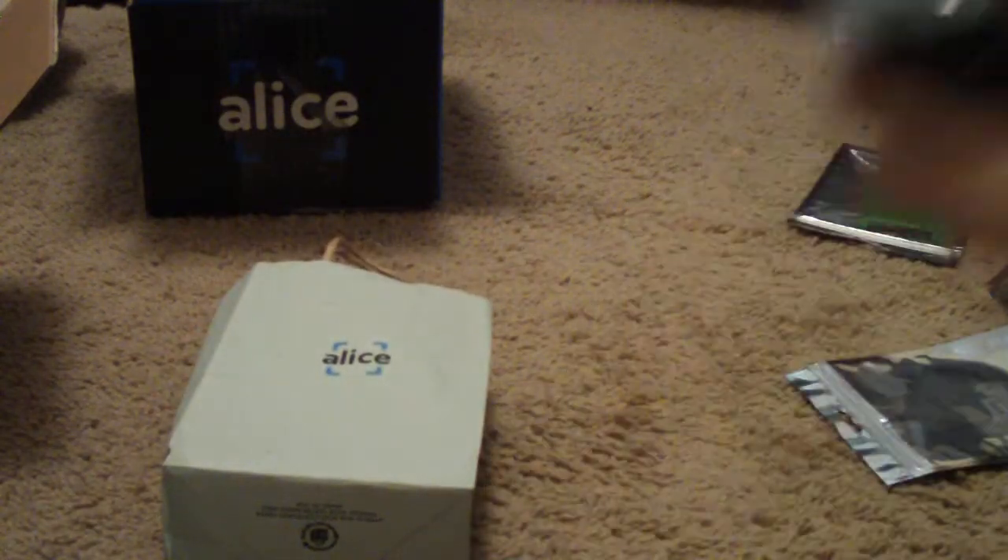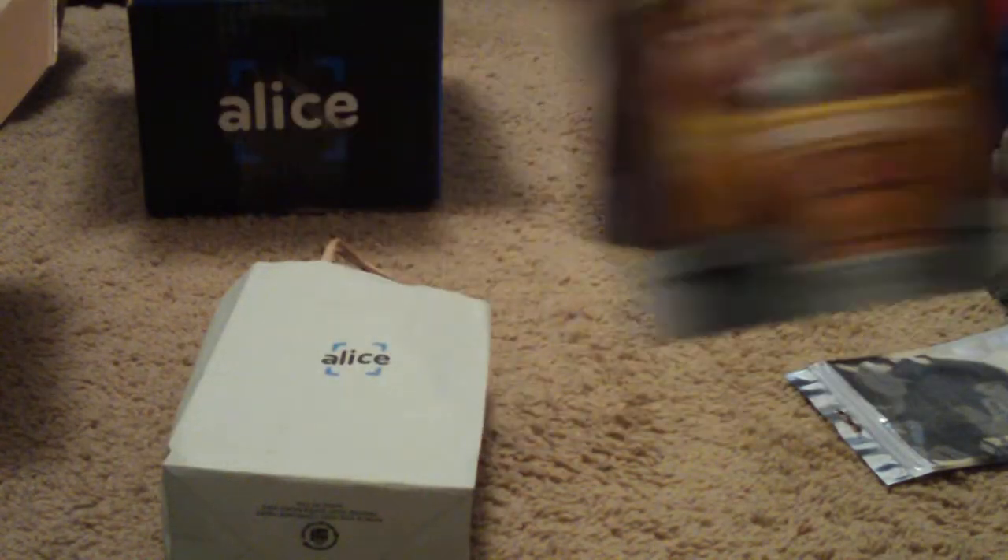So I got all this packaging and this is what I got here — Gamergrub S'mores. It's a performance snack for gaming. It has no crumbs, just little balls. And it has 6 grams of fat. Well, I don't know if that's good or not.